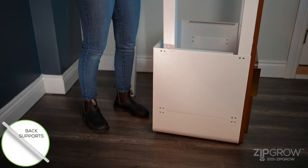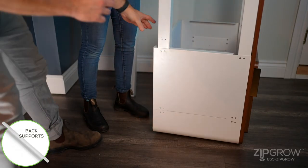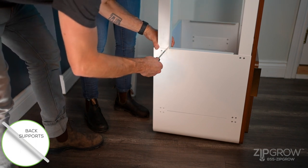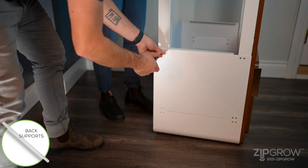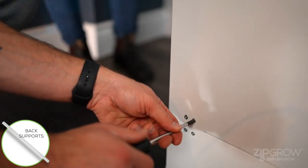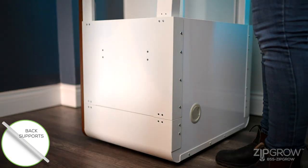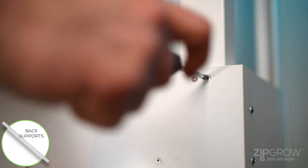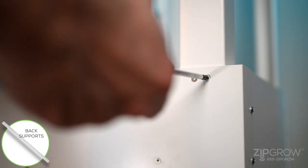Locate the back supports. Please note these parts are interchangeable on the left or right position. Locate the three pairs of pre-drilled holes on the back side of the cabinet. Installing the supports is a two-person job: one person holds the support while the other person secures the machine screws with a screwdriver. Follow the same steps for the opposite support.